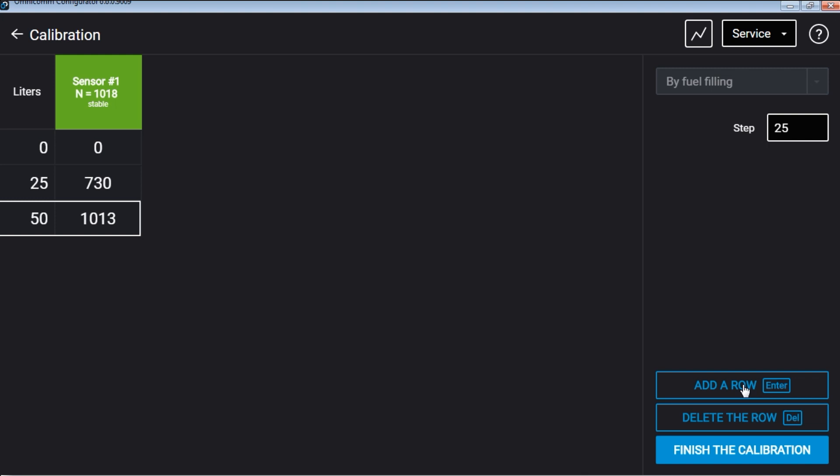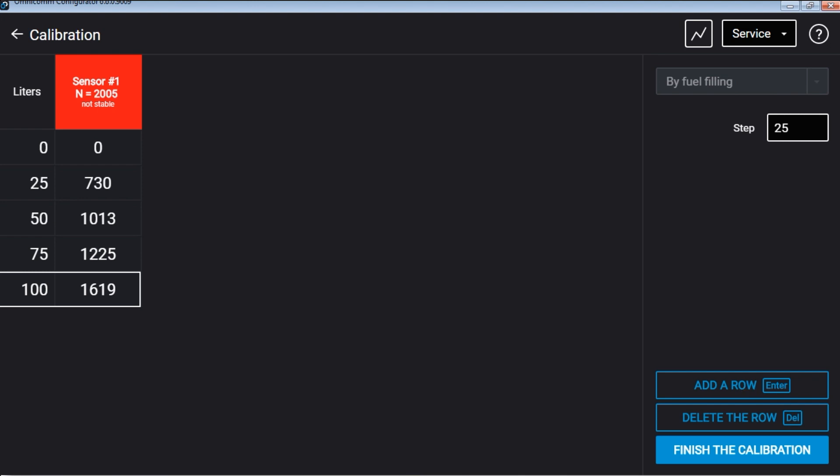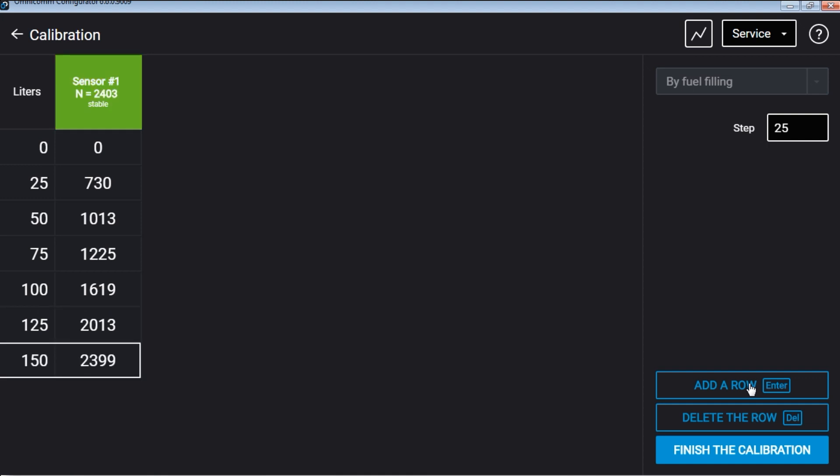Once the fuel tank is 100% full, the calibration process is complete. Export the calibration table you've thus generated into a file.